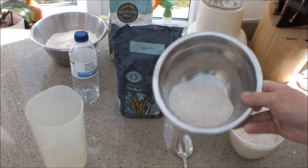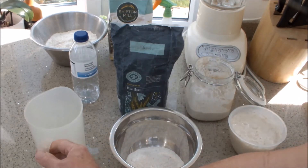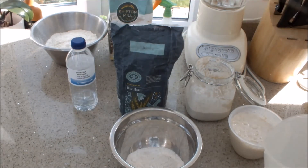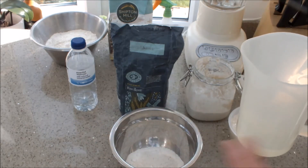We start off with rye flour — organic — and mineral water. To start off with you need mineral water because it doesn't have any fluorine or the additives that you get in tap water.